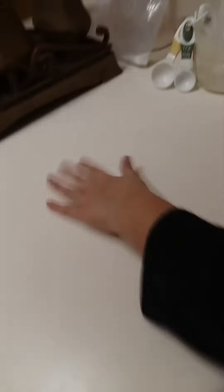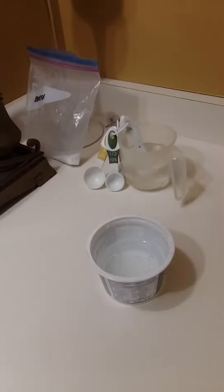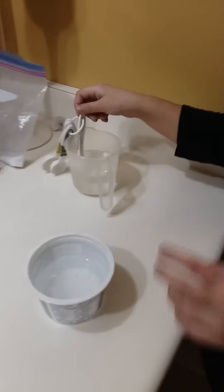This is how much I filled it up to. Clear slime is a bit more sticker, so yeah. Now this is the moment where we start adding the borax mixture.